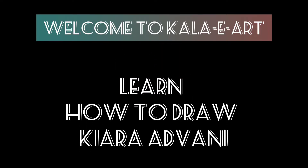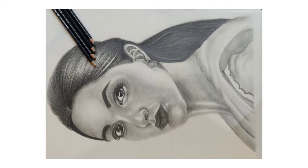Hello art lovers, welcome to Color Eye app. Today I am going to show you how to sketch a portrait of Chiara Advani.